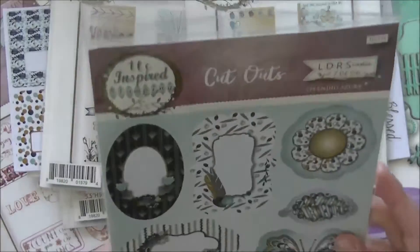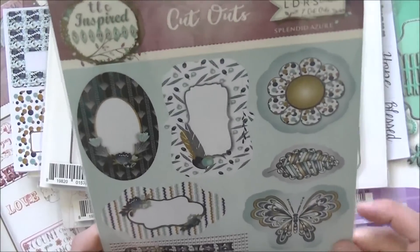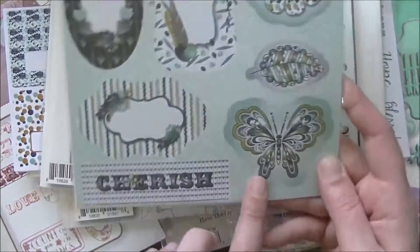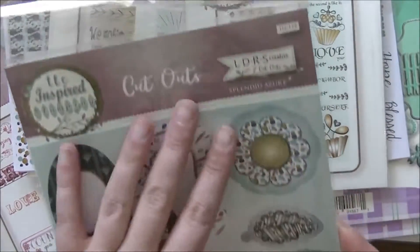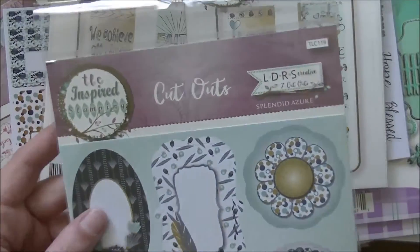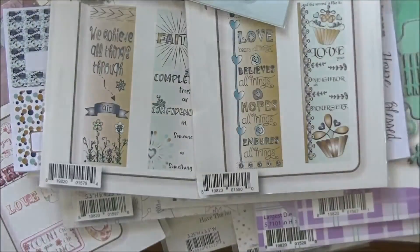These go with the Azure paper line — they're called Cutouts. You pop them out and get seven cutouts: pretty little labels plus a butterfly, a leaf, and a flower. They have glitter accents on them which the camera won't pick up but they are fantastic in real life. I'll leave the link to Little Darlings Rubber Stamps in the description box below so you can pick up any of these goodies.